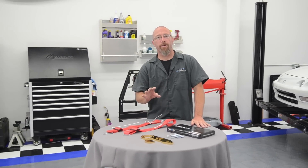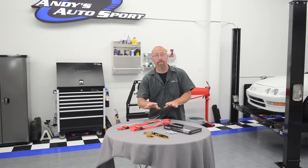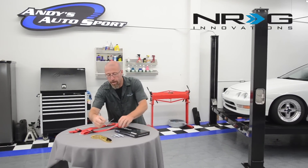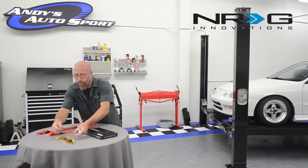If you just occasionally track your vehicle and want that tuner look and don't mind the exposed tow hooks, these from NRG come in a bunch of different colors and styles. They're track legal, and we're going to show you how to install them on the front and rear of our project Integra.